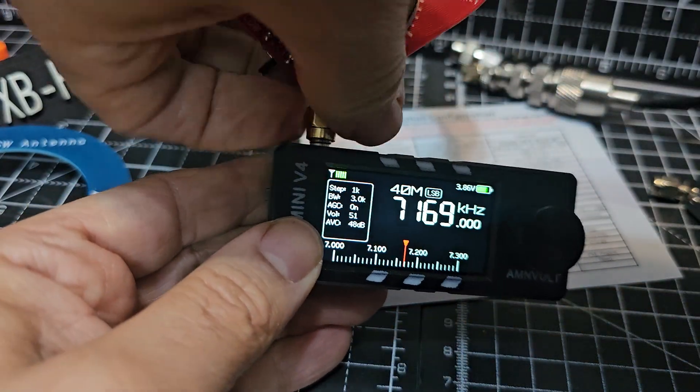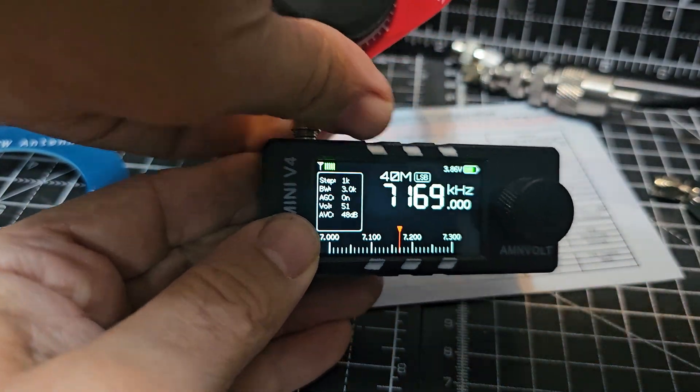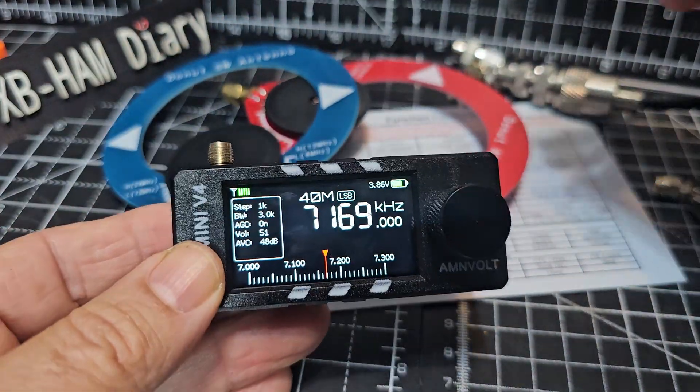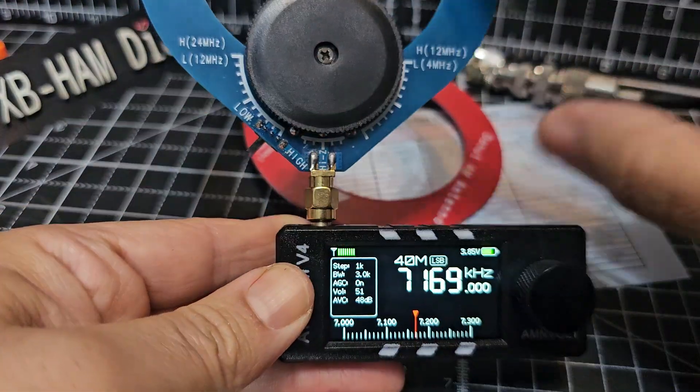Take that one off, and then I've got one here that's specifically labeled shortwave. Let's pop that one on and flick it to the low setting.